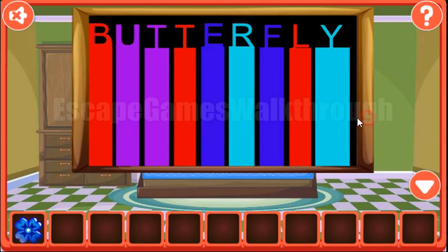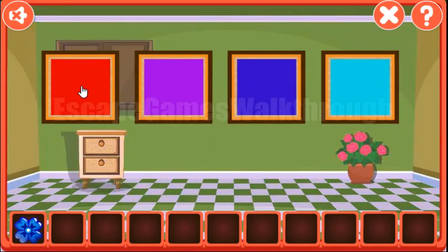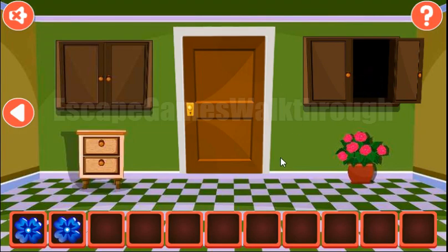Another hint here is the Scarlet Stripes: red, two times purple, red, blue, teal, blue, red and teal. And the same buttons we can see here. So we have red, purple, purple, red, blue, teal, blue, red and teal. We have the second flower.